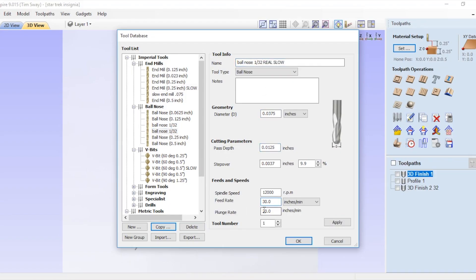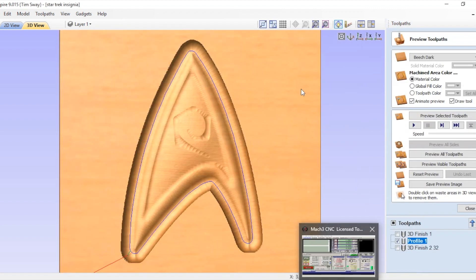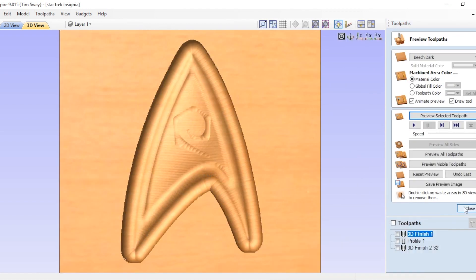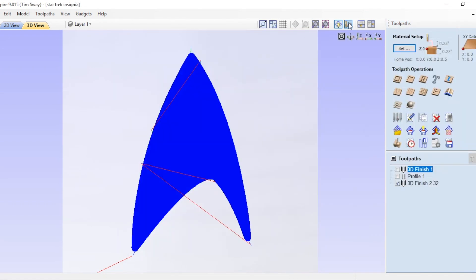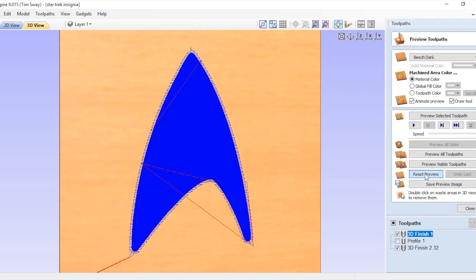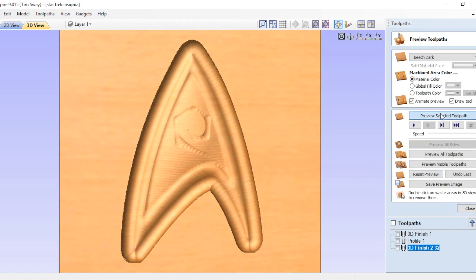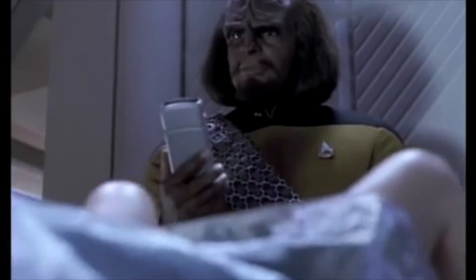Make it so. I went into my tool manager in the Vectric software and copied some of the router bits that I have on hand, but renamed them as 'slow.' Then I reset all the settings to run at a slower speed and to cut at a shallower depth. So now when I'm going to do future aluminum projects, I can just grab the slow one and not worry about resetting all my tool paths and cutting depths.